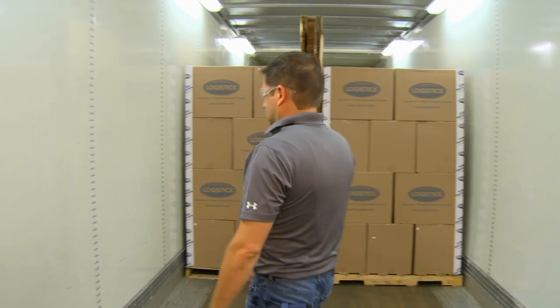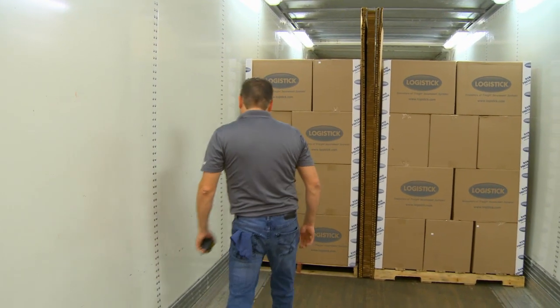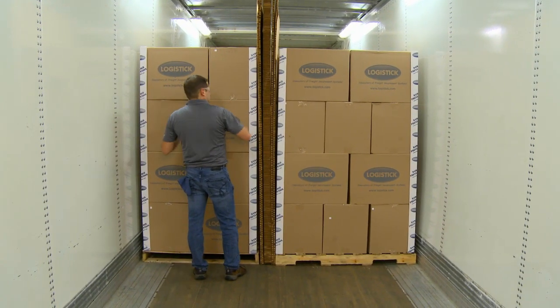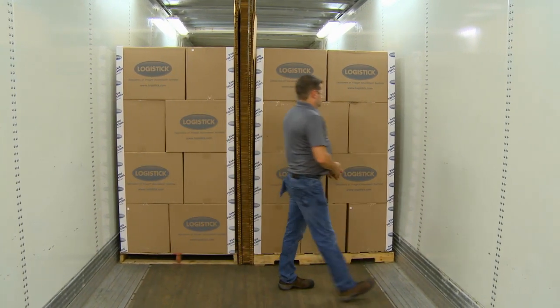Before or while loading the freight, determine the best location for installation. Keep in mind that multiple sets of SuperStrap may be needed to safely secure your freight.